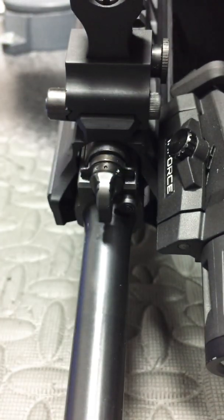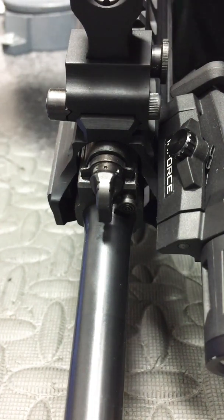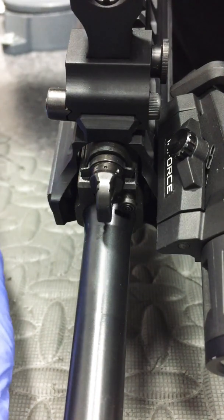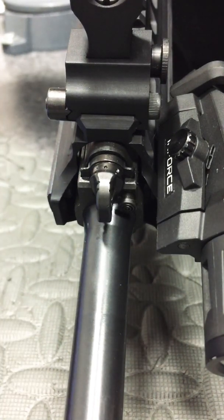That's about all I got. Check out the reviews on this rifle — this thing is phenomenal. Loving it so far. If you have any questions, just shoot me a message below and I'll get back to you.